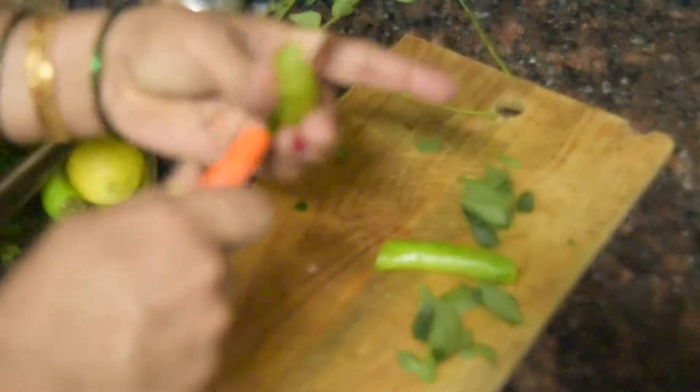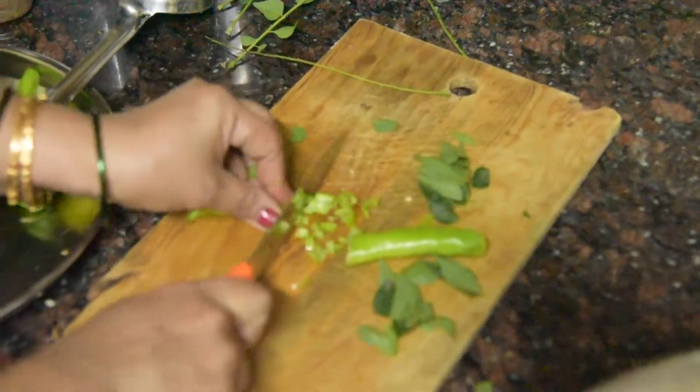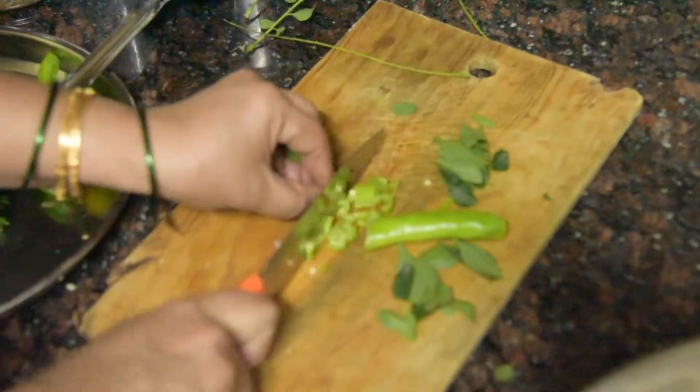We have to cut 2 pieces of curry leaves for curry use, and 1 big green chili. We will cut it all together and add the batter into the mixture.